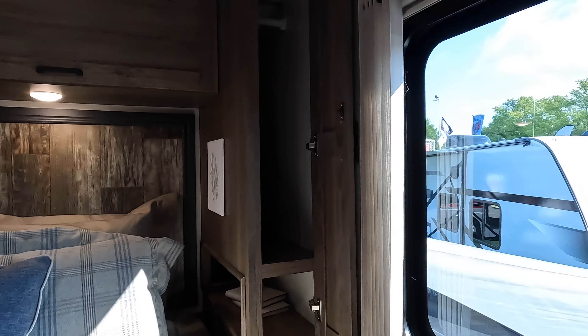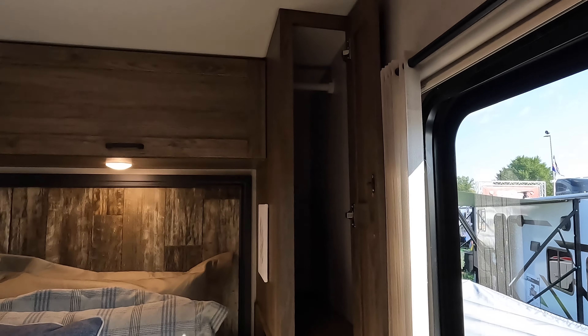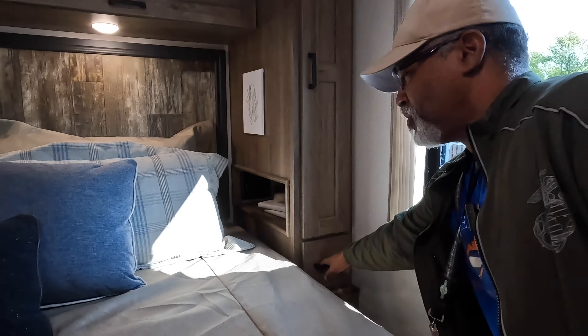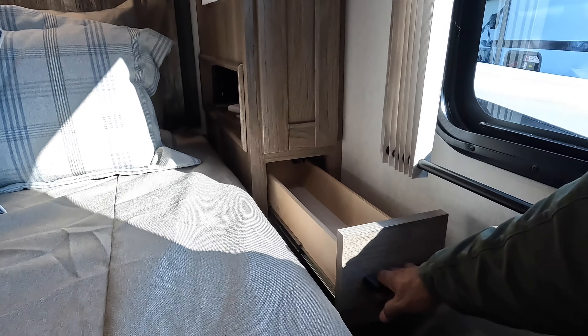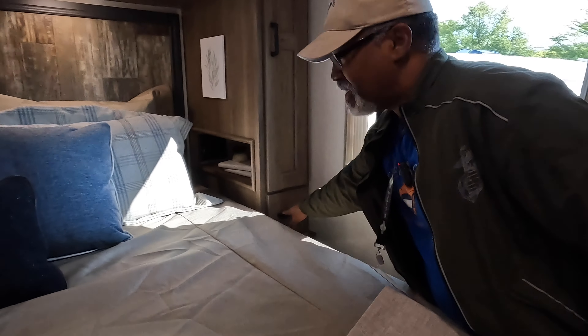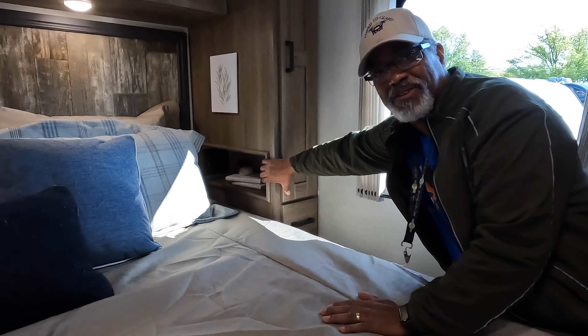This area might be part of the kitchen — it's a pantry. It comes with these organizers, which look cardboard-ish with felt — kind of like something you'd pick up at Ikea — but it's nice that they included them.